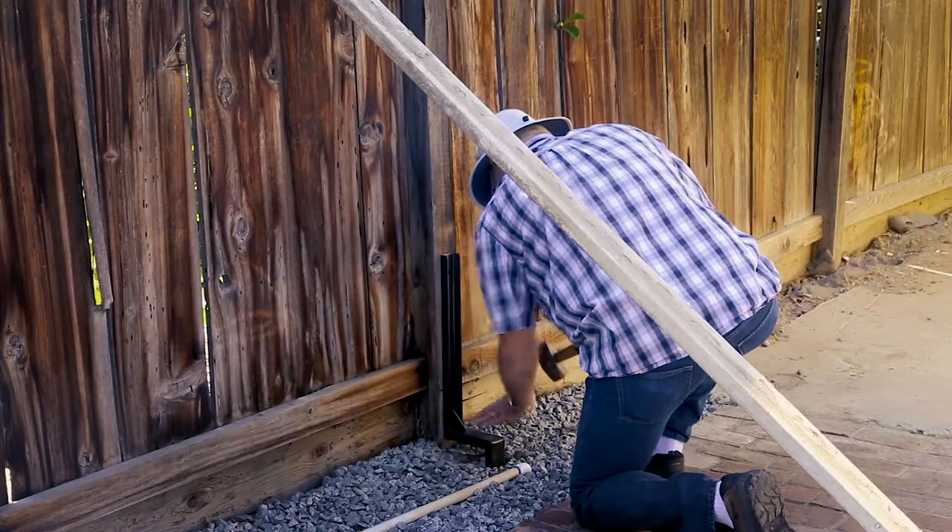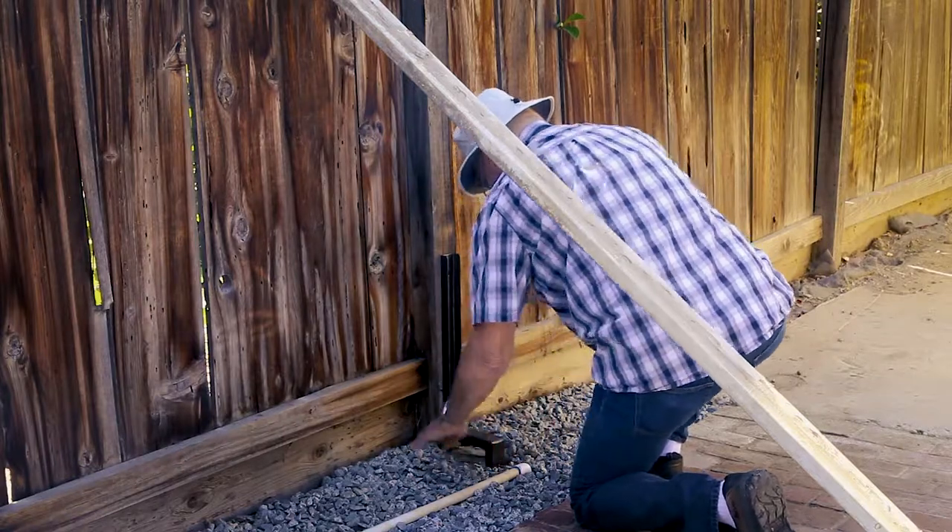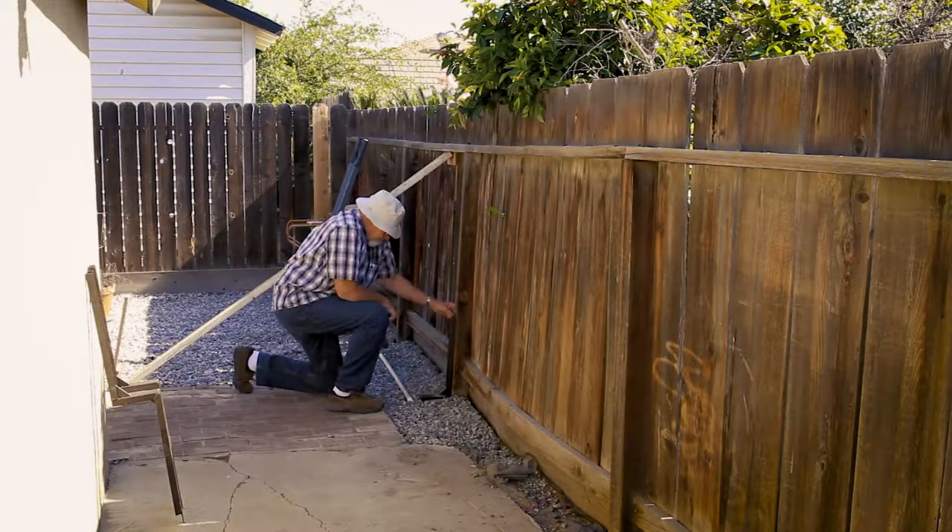Remove any gravel or foliage from beneath the bracket and continue hammering until the PostUp bracket settles onto the ground or concrete post footing.